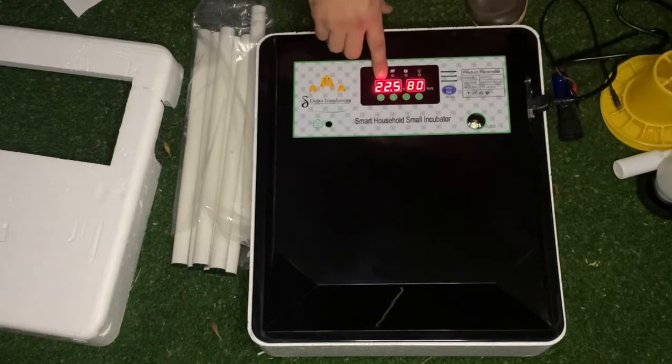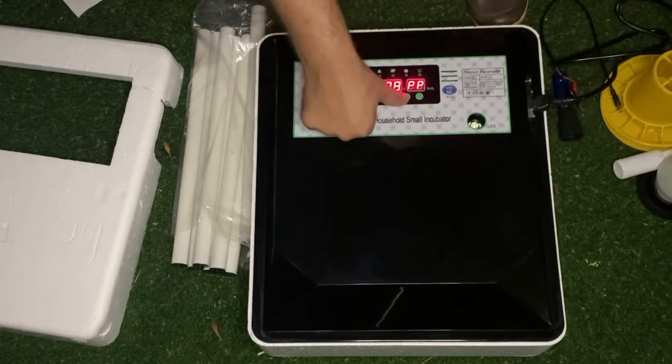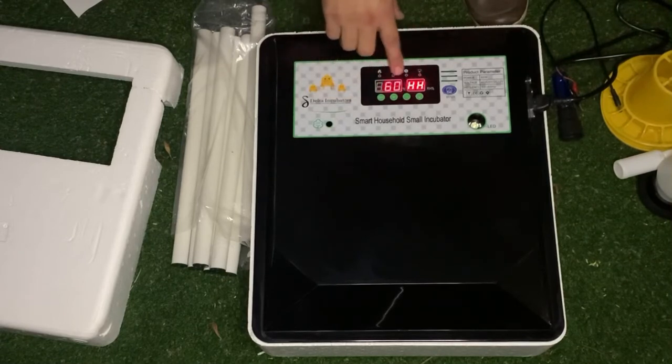That's your current temperature and this side is your humidity. Your temperature is set at 37.5 degrees — that's the optimal temperature for your eggs to hatch. Humidity will show on this side and is set at 60. The alarm will go off once your humidity is below 60, or it will also go off when it's above 70.